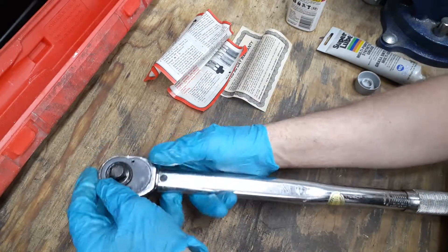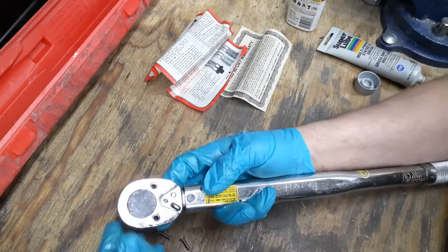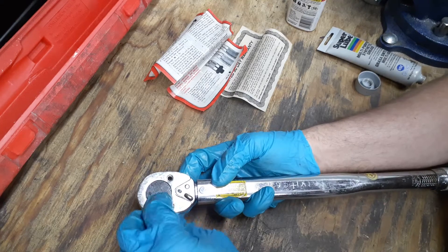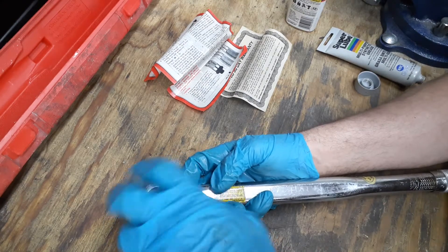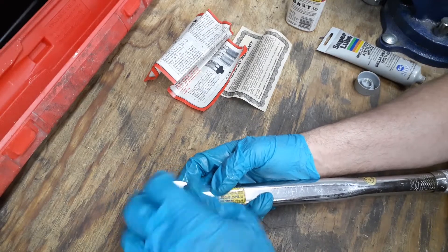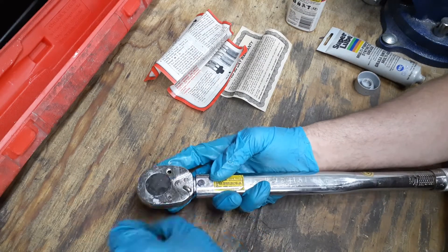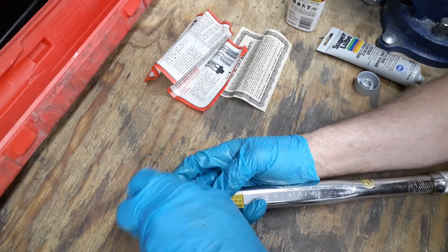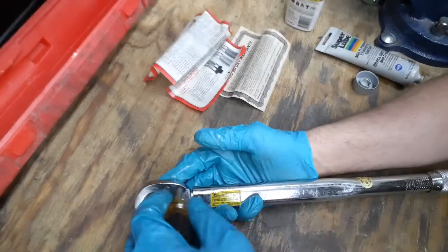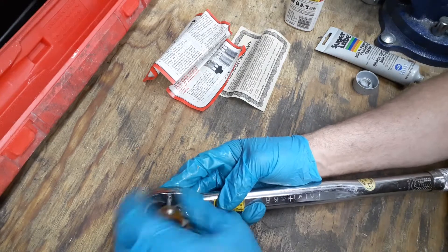You can calibrate these things using weights and string — I've seen people hook it to their lug nut and hang weights off it. You have to measure back a set distance using a formula, and that's how you do it.